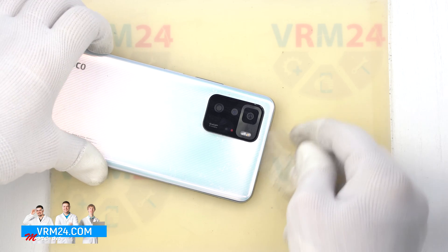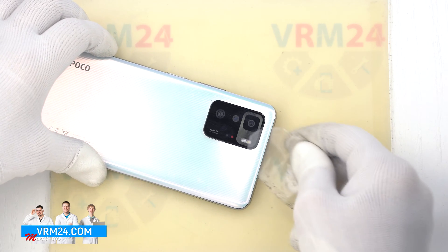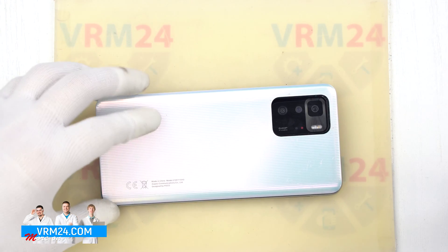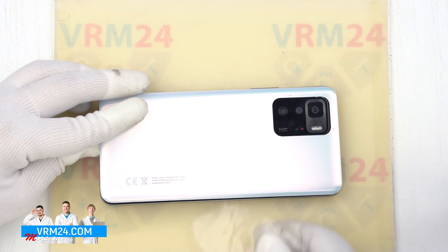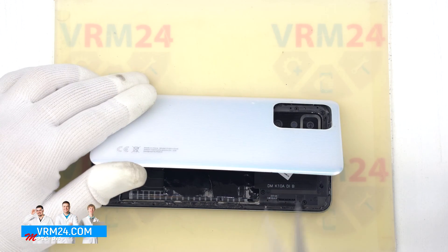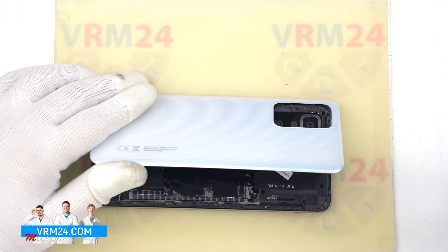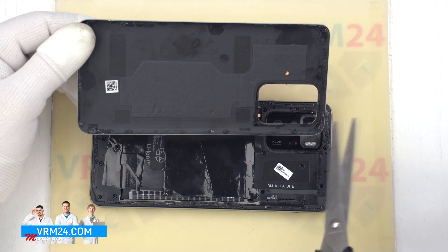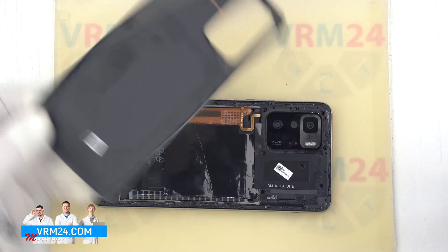Since we have a cover that protects the cameras separately, the back cover is additionally glued in the area of the camera cover. If the adhesive prevents us from opening the cover, we just cut it off with scissors. And we open the back cover.